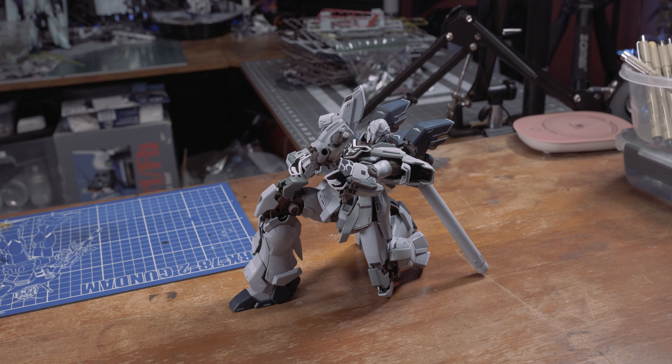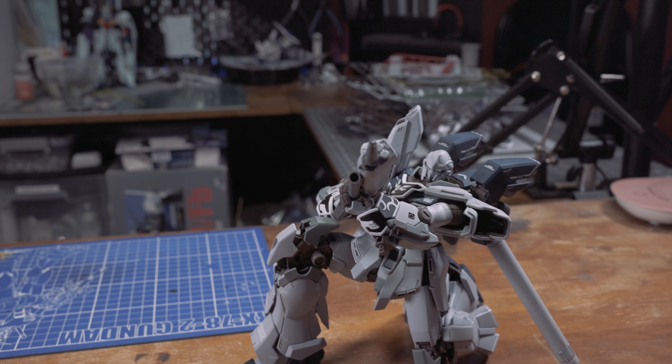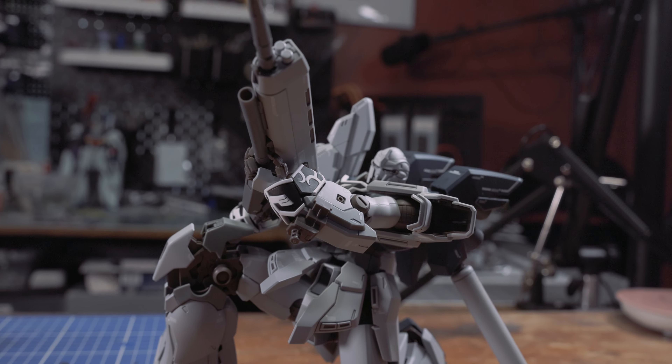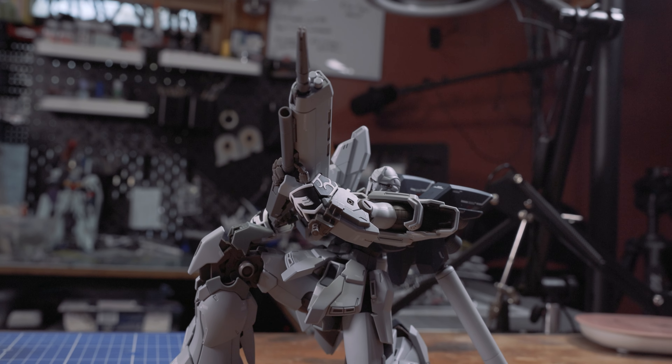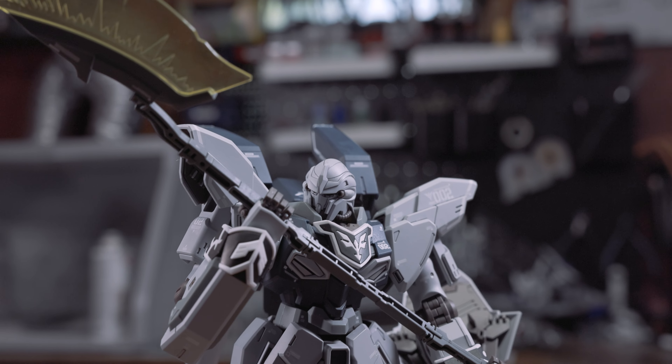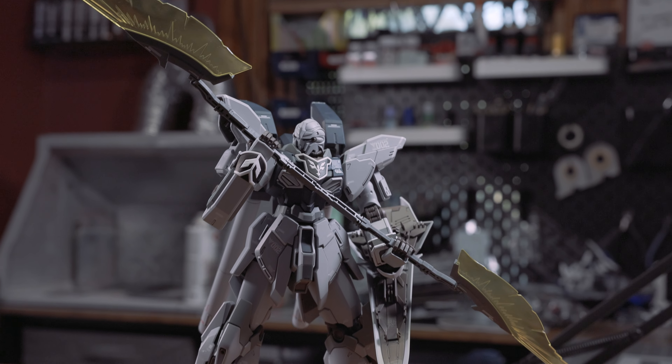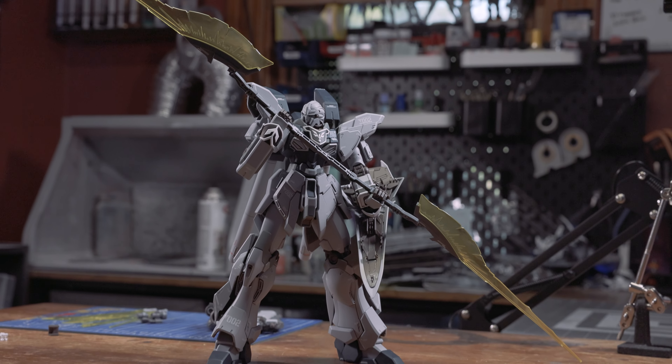One drawback for some builders may be the lack of anything substantially new. Because the bones of this kit lie in a Master Grade from 2008, the articulation remains more or less the same. Some may call this lazy, but the articulation does do a serviceable job today. Let's go over that now and see what they might have been able to improve upon.